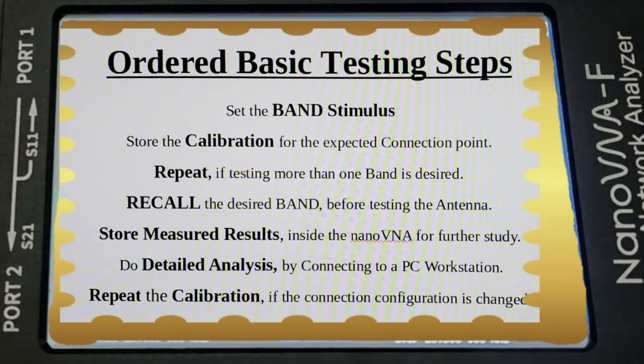An important thing to realize is that there is an order to the testing process for the Nano VNA. First you must establish the band stimulus, then calibrate the unit for the connection that's expected, repeat if there's more than one band to be tested, then recall the band before testing the antenna, and store your measured results inside of the Nano VNA.